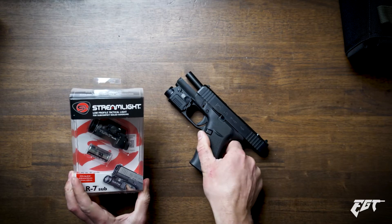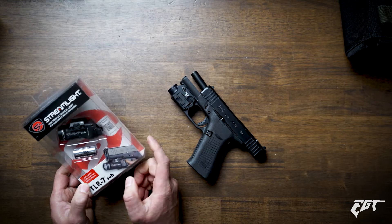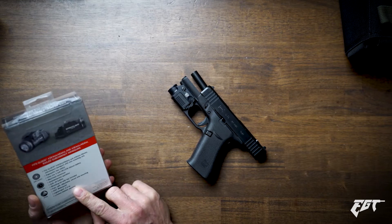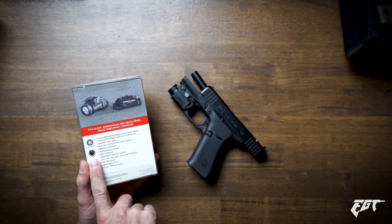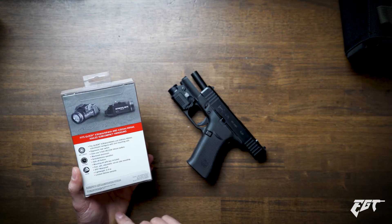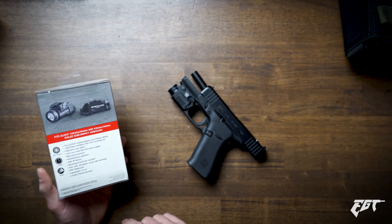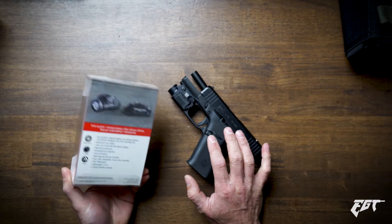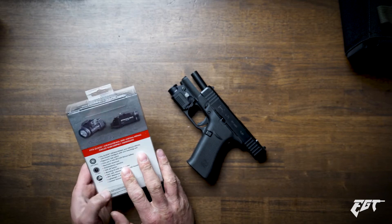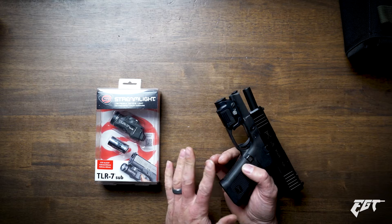Today we're checking out the Streamlight. The Streamlight takes a standard CR123 battery, has a 500-lumen output, and a 1.5-hour battery life. Already, kind of out of the gate without doing much, the Streamlight is looking a lot better just by those specs on the box. There are some things about the XSC that are kind of cool and kind of not cool.